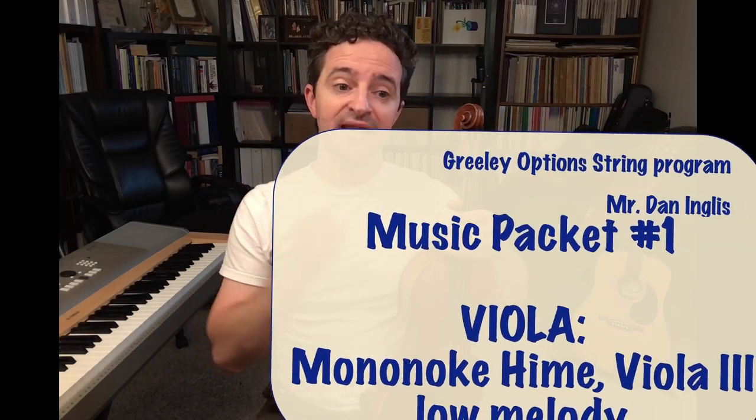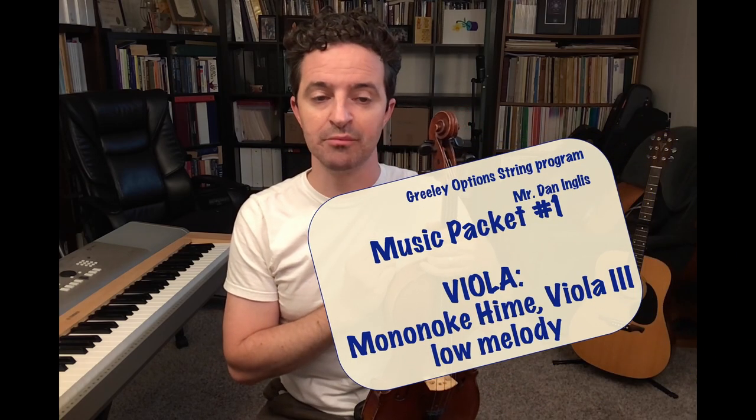Mononoke Hime, Viola 3. Now even though this is the Viola 3 part, this entire arrangement is very challenging. I'm calling it a level 5 according to the Toronto Royal Conservatory of Music grading system. And there are challenges for every part.